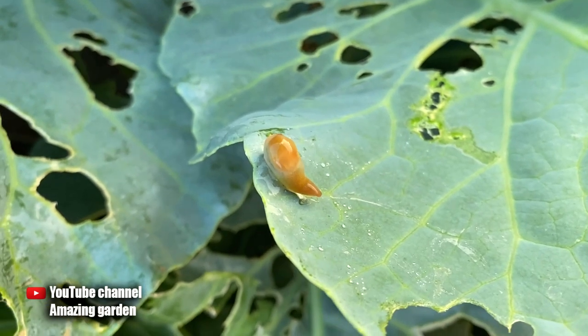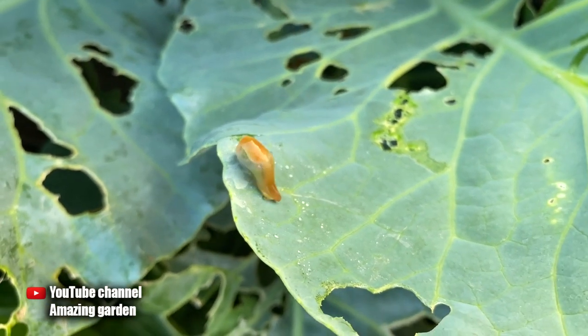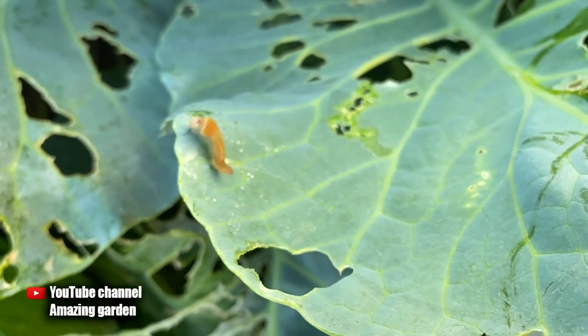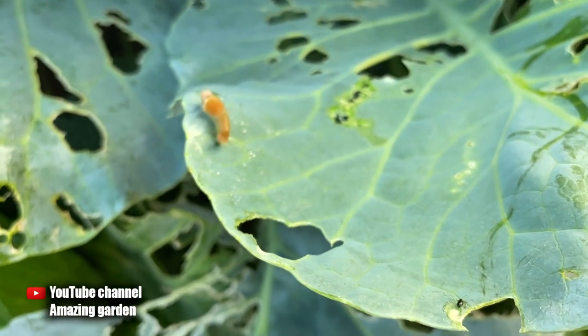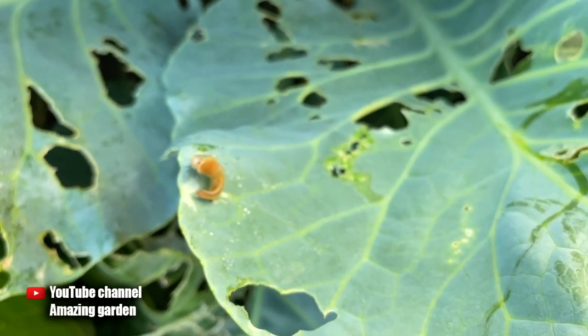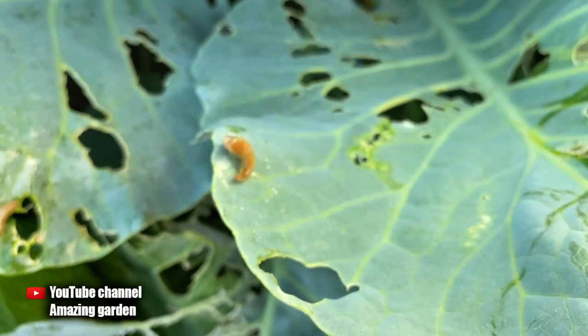Look at the slugs — they fall just as effectively and die immediately. From my own experience I recommend that you use 10% ammonia dissolved with water at a 1:10 ratio. This is enough to fight a large number of slugs without harming your plants.